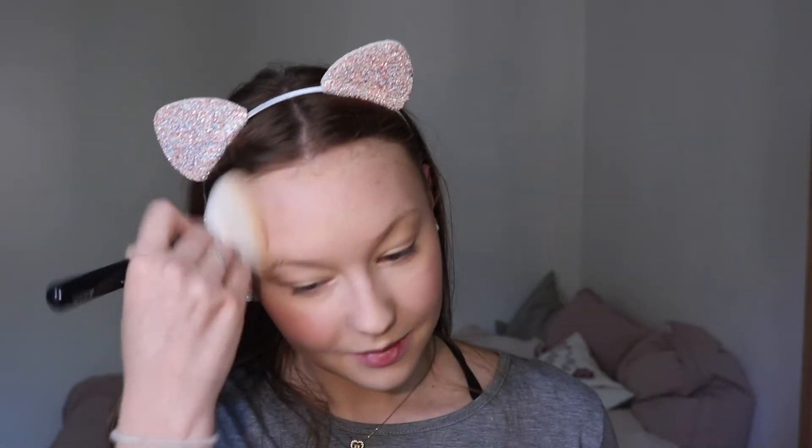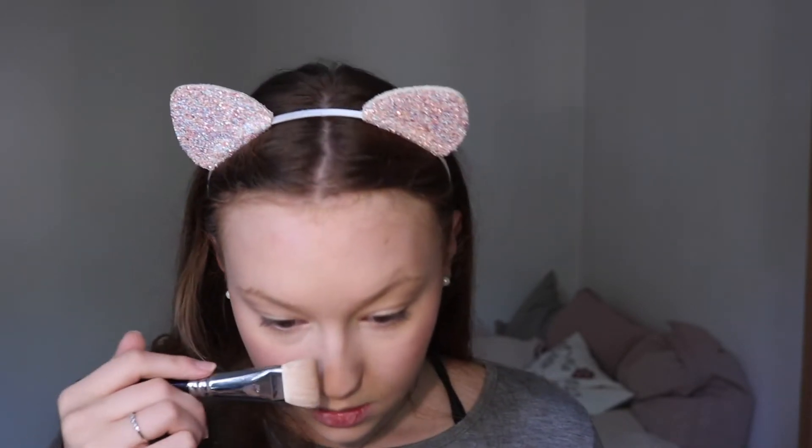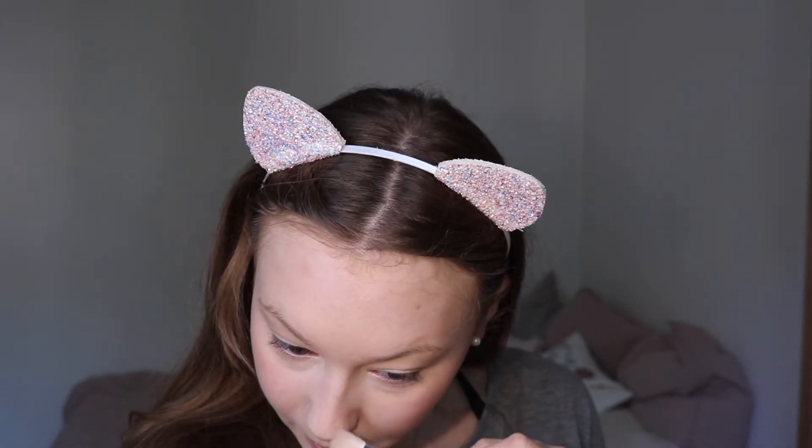Now I'm going over my face with the fluffy brush again, because I like everything to be blended and combined with each other. The next thing I'm going to contour is my nose — at least a little bit of my nose. I'm taking this Zoeva brush and just going a little bit on my nose so it looks a little slimmer. And that's it for contour.